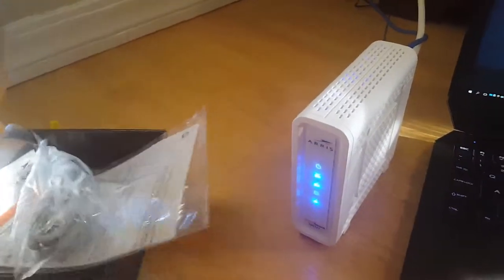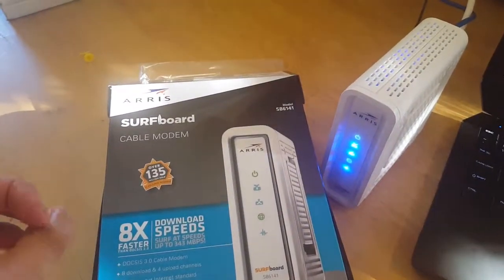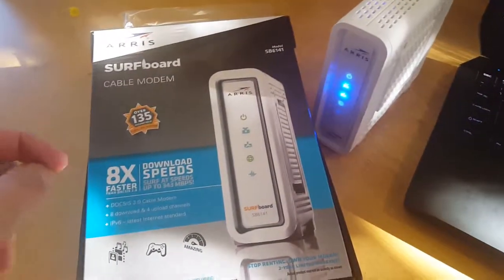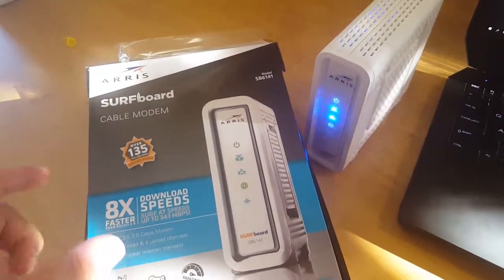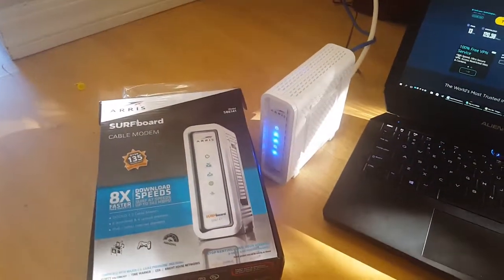Thank you guys for watching. It was a review of the ARRIS SB6141 modem. The same model, I believe, also exists from Motorola. Thank you for watching — if you have any questions, let me know. Thank you, bye.